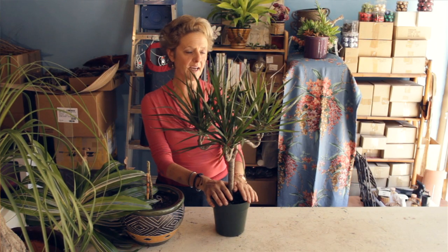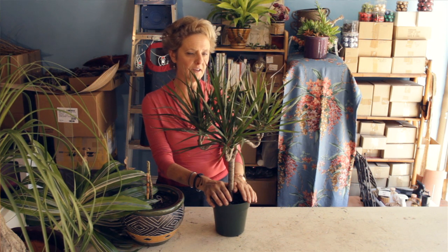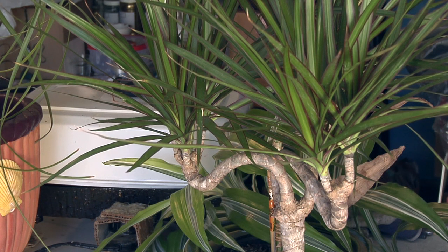This is an easy care plant, and if you want something that gives you a modern sculptural feel, then the Dracaena marginata is for you.